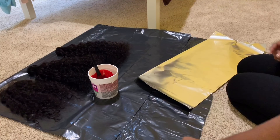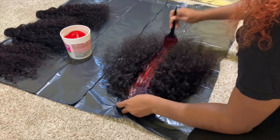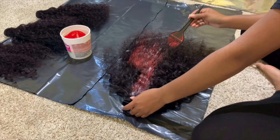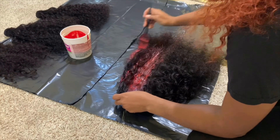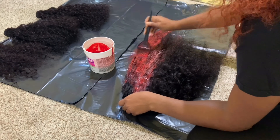Now that I'm done mixing, I'm grabbing a piece of foil so once I get done putting the dye on the hair I can just set it on this foil and wrap it up. Now I'm putting the dye on the hair, and all I can say is make sure you get every strand.